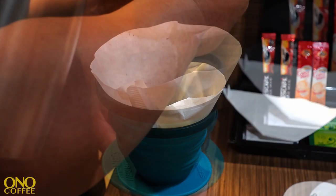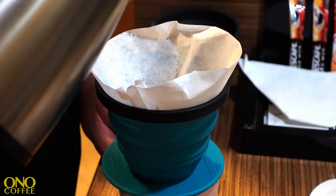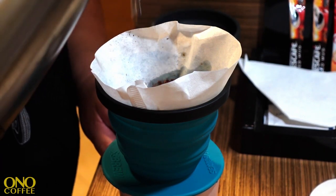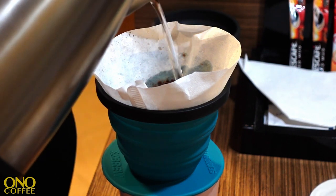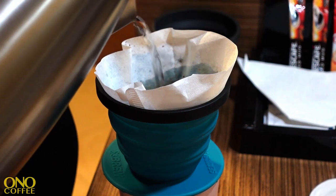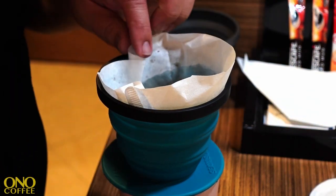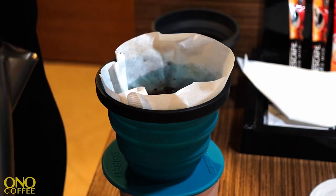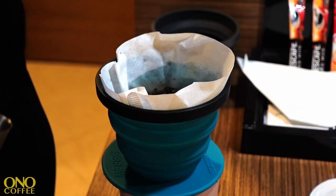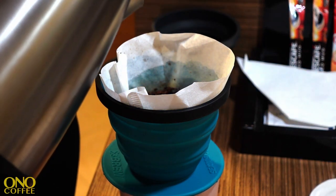Now that the water is fully heated and brought to a boil, it's time to brew. We're going to start off by pulsing the water over the coffee to fully hydrate it — following basic procedures. Pulsing more or less 70 to 85 milliliters of water, getting all the grounds fully saturated, and giving it about 30 seconds to bloom and get good and juicy.